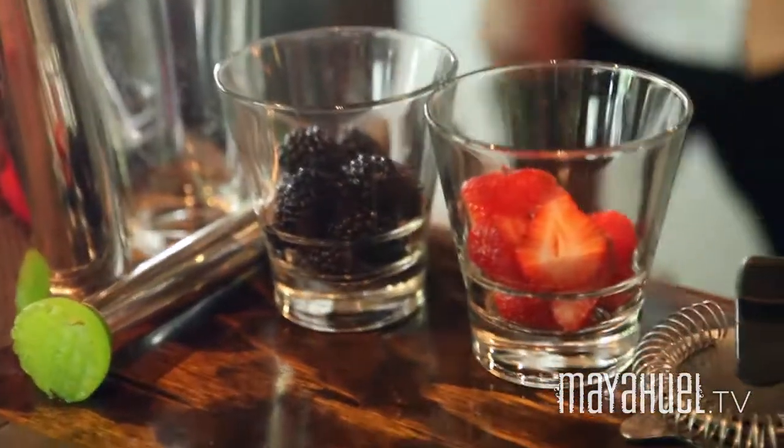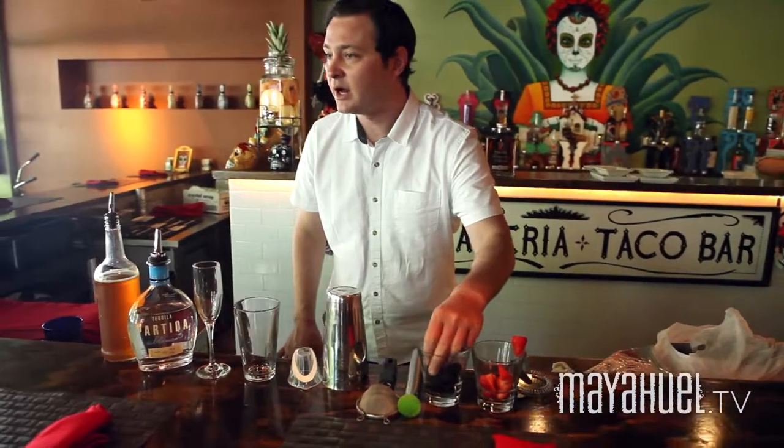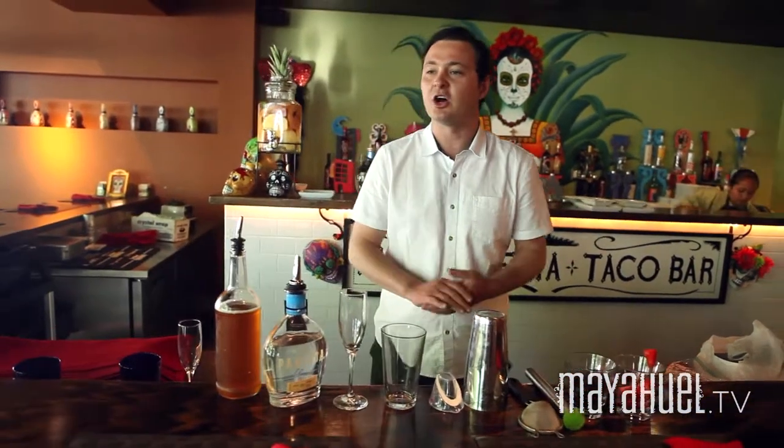Got some fun and fresh cocktail ideas here using Partida Tequila and just some local berries I picked up at the Farmers Market here in downtown Sacramento. We're making La Cosecha — it means the harvest. Today I'm using blackberries and strawberries. You can use whatever fruit you like.